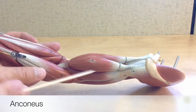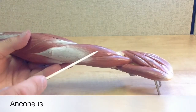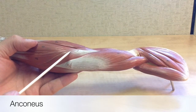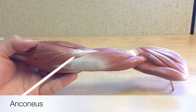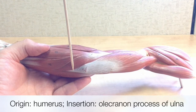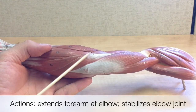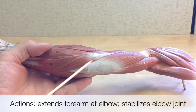When we rotate the arm from anterior to posterior, we can look towards the elbow and see a thin strap-like muscle wrapping around the elbow region. This is called the anconeus. Its origin is on the humerus, and it inserts onto the ulna near the olecranon process. Like the triceps brachii, the anconeus is an extensor muscle — it extends the forearm at the elbow and also helps stabilize the elbow joint.